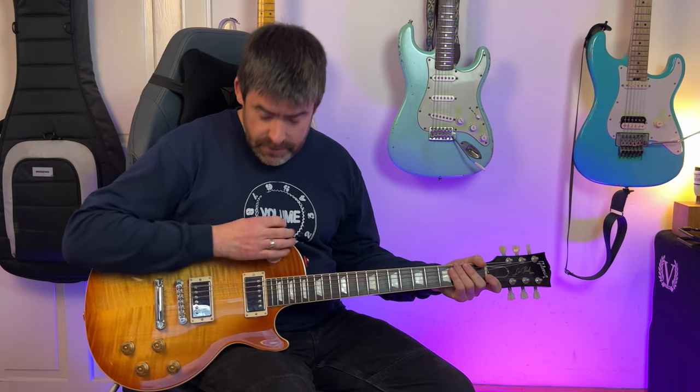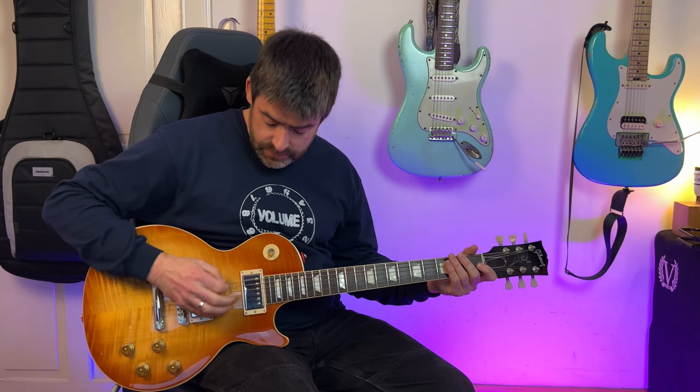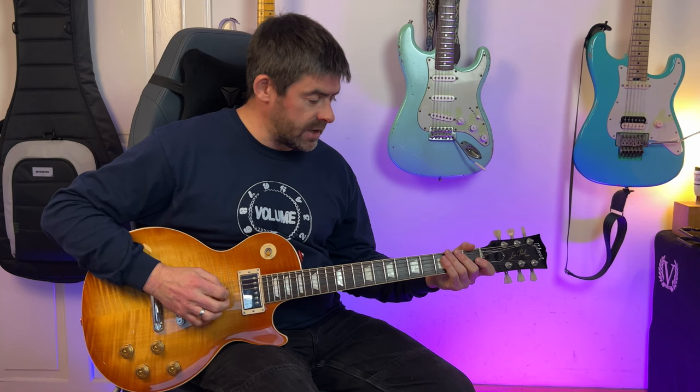Tuning-wise I'm a half step down here. So I've got my E to an E flat, A to A flat, D strings to a D flat, the G strings to a G flat, the B to a B flat, and that high E down to an E flat.